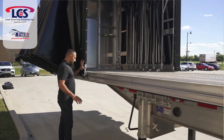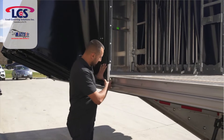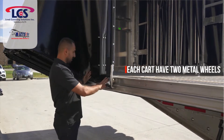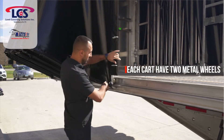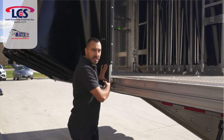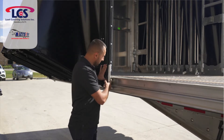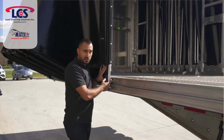I mentioned the wheels are metal wheels — here you can see them. Each cart is going to have two wheels, both metal. These have a lifetime warranty. They're not going to get damaged, they're not going to crack. You won't have problems with those wheels — this is for the long term.